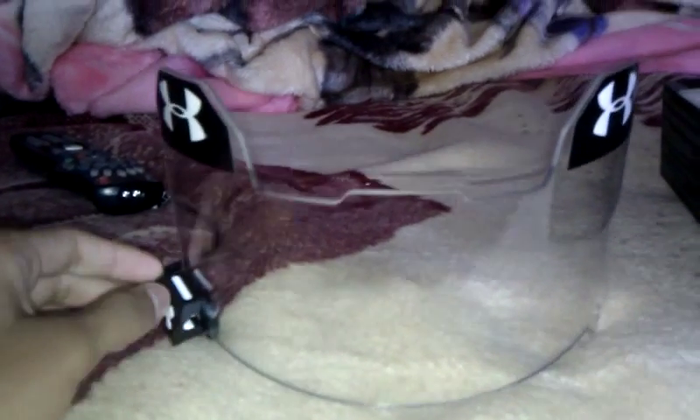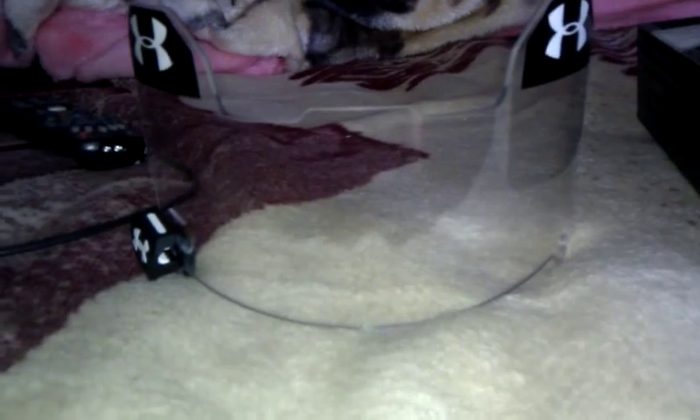Oh man, this is hard to open. And here's the visor itself, and you can see the little new tabs, and it's really clear in there. As you can see, it's dirty — a bunch of, I don't know what that is, looks like lint. Let's see what's inside.